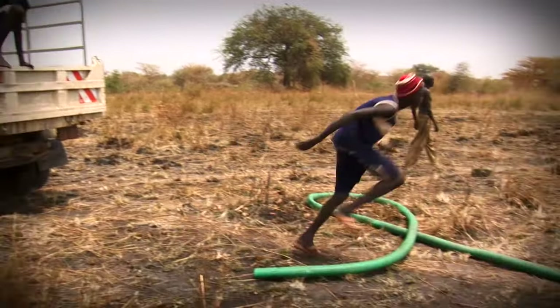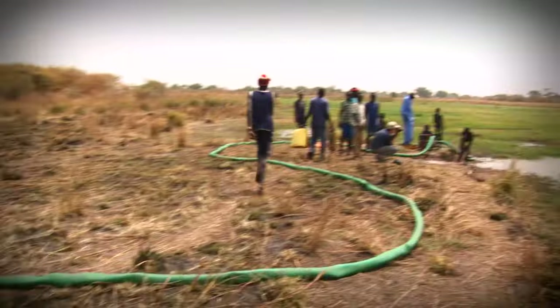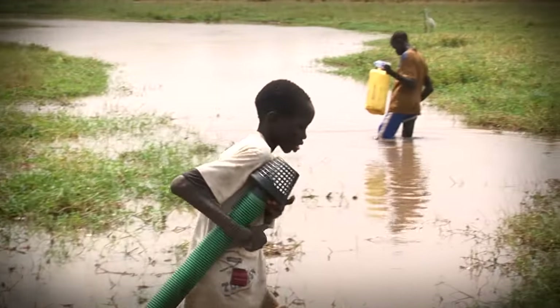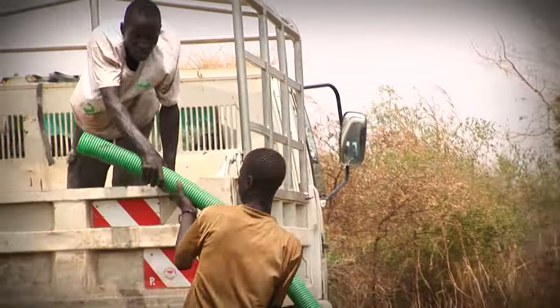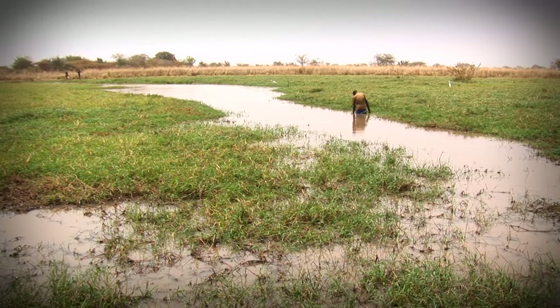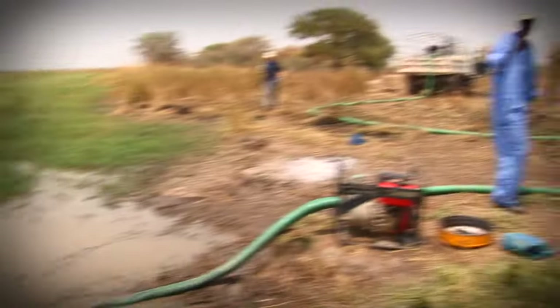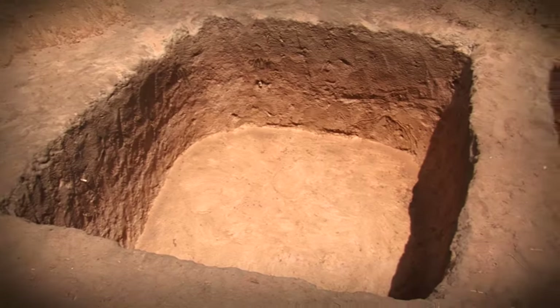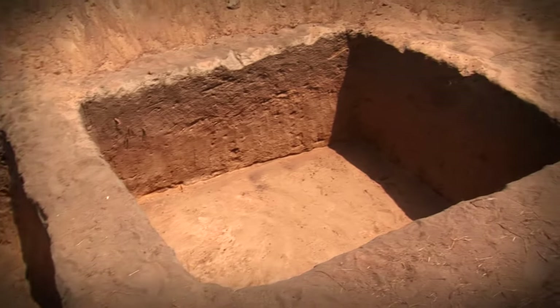The irony is that you must have water before you can drill for water. Water lubricates the drill and flushes out the earth. Drilling must be planned around the availability of water. Water is gathered in this nearby marsh and brought to the borehole site. The marsh will soon dry up, but these pits must be full before drilling can begin.